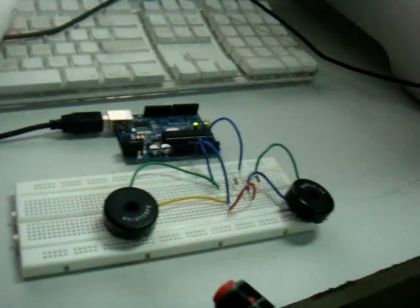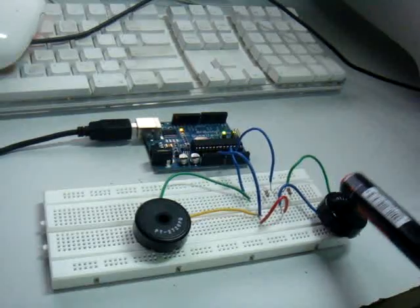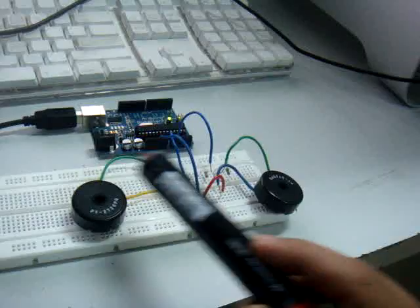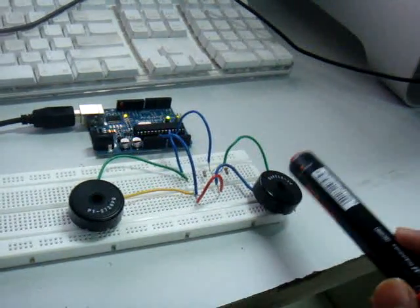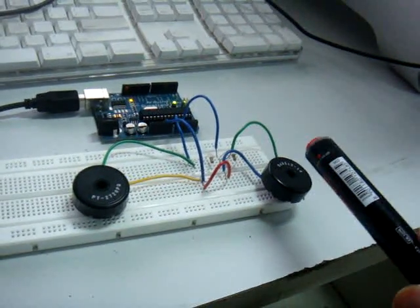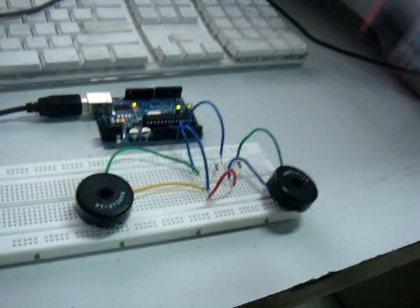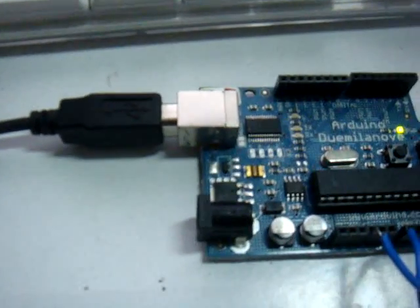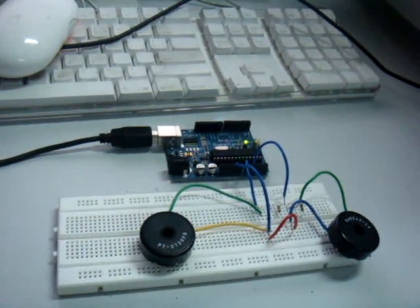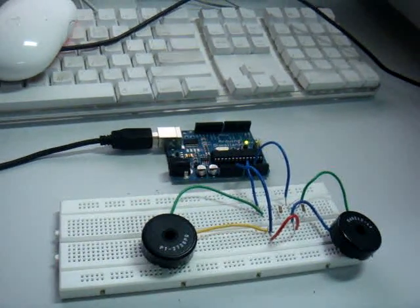So it's a simple drum machine. That's about it. I am making this as part of my project — this is my BTP — and I hope it works out well. Thank you.